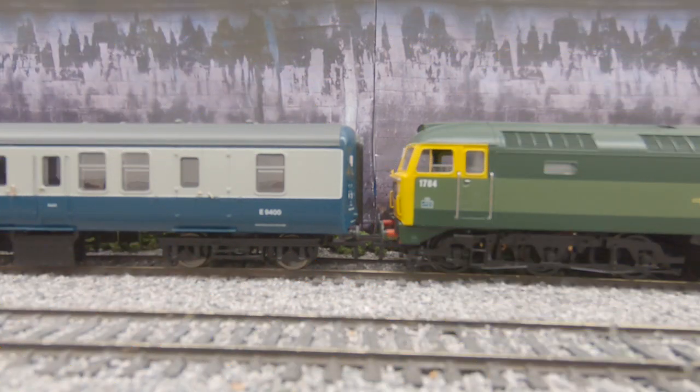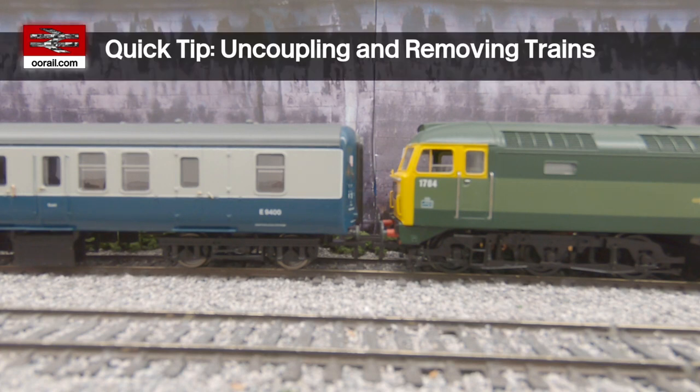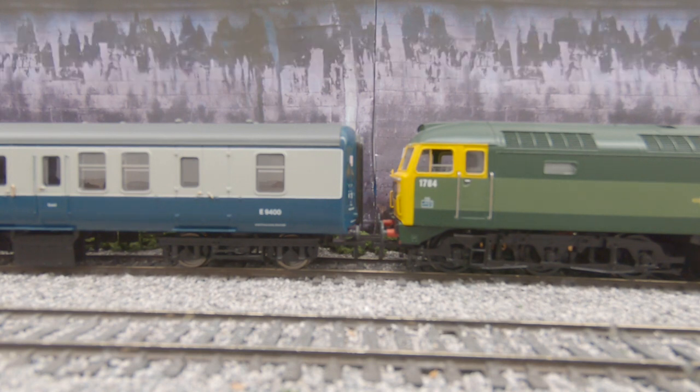Hello and welcome to another video from Double Rail. In this video we're going to show you how to remove a train from your layout that's already on the layout, and how to do that safely. This is a user-requested video — a couple of folks, including some parents, have asked us the best way to basically remove their train off the layout once it's been there, or to swap it out.